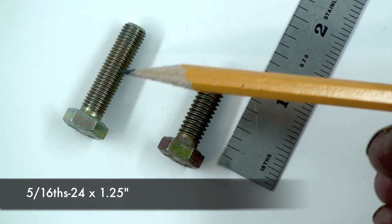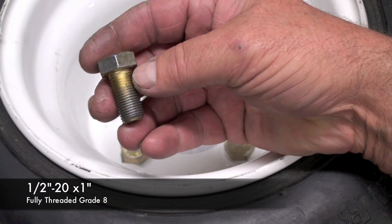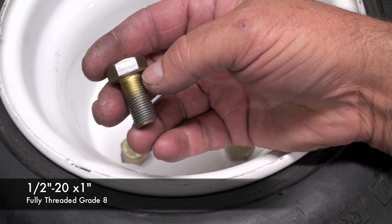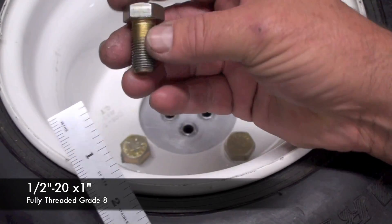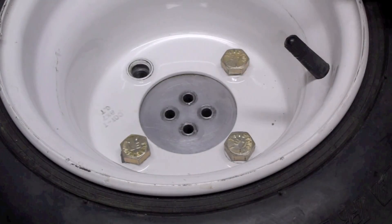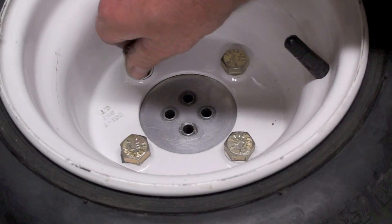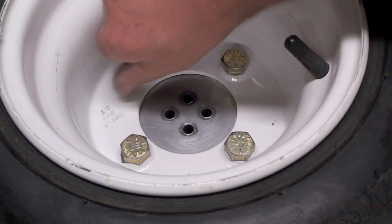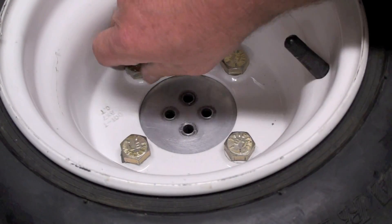This is a 5/16ths 24 by 1-and-a-quarter. Here's an example of where to use this type of bolt. This is a half-inch 20 by 1-inch long, and this is a grade 8. I'm using it to secure this wheel to this aluminum adapter plate. The plate is threaded, and to use it I would simply screw this in by hand and then tighten it using a socket wrench.